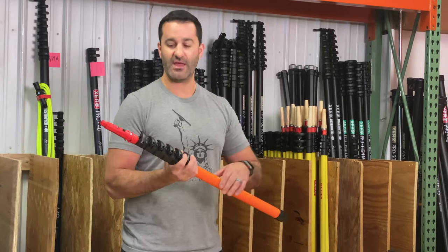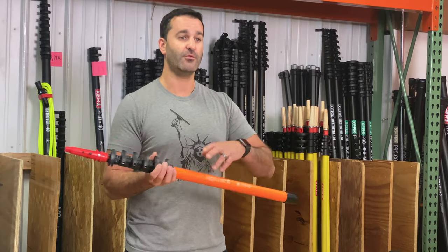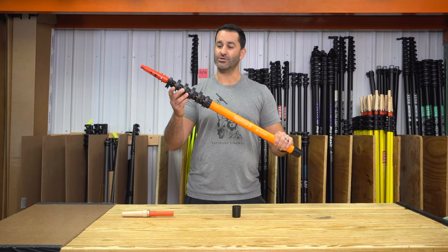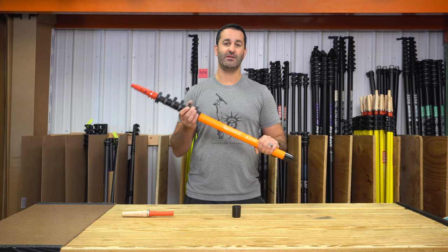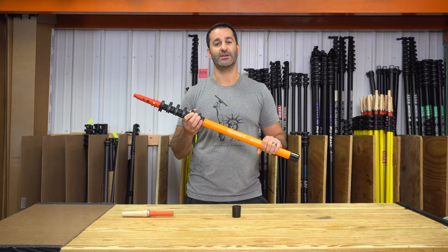You can remove every one of these sections, and there is end protection in there, so what you don't need you don't have to take with you — just leave it in the truck. Take two, three, four, or five sections — up to ten feet — with you at each time. This is the Maker Mini; it is a great traditional pole. Drag tips available, add-ons available. It's available at windowcleaner.com.